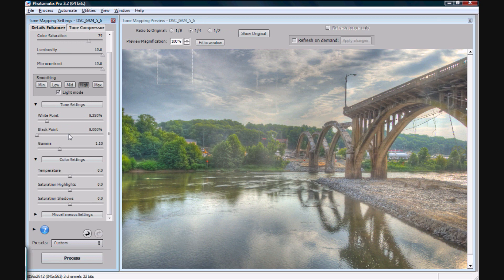And like I said before, temperature — unless it's really, really off — you want to avoid working on it here, because it will just make things simpler. I never play around with the saturation highlights, saturation shadows, or miscellaneous settings. Don't waste your time. We'll get to making it look good later. Just hit process, and now we're going to wait again.